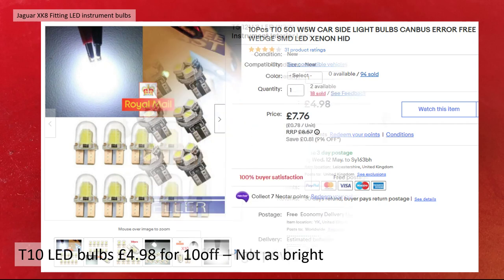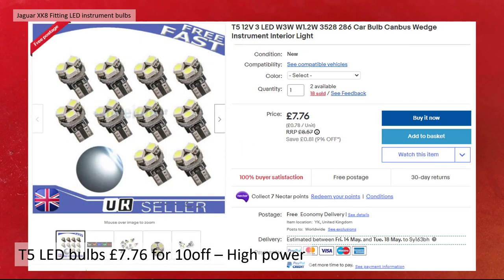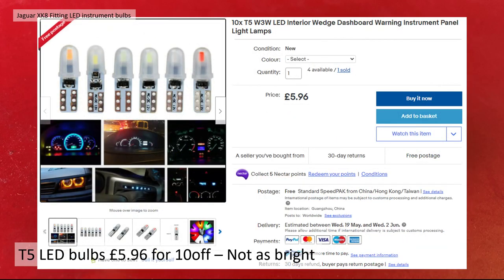For T5 bulbs I had a couple of choices. There were bulbs with three LEDs — very high power at £7.76 for 10, which I bought in green. I also bought cheaper T5 LED bulbs at £5.96 for 10 but they're not as bright. The number of LEDs is not directly proportional to light output, but it does give a strong indication of brightness — it's a good rule of thumb.